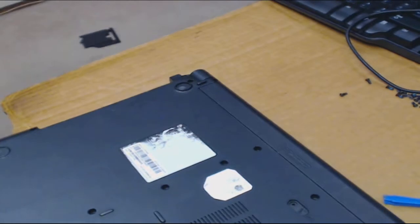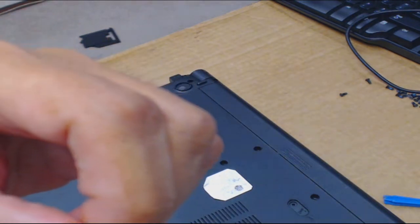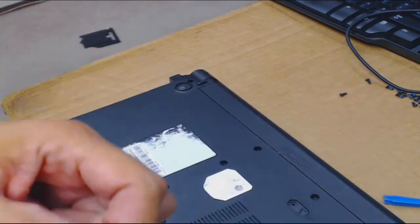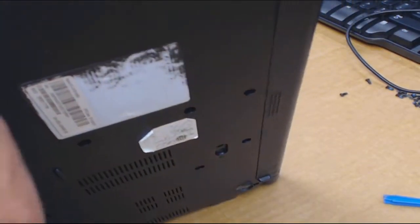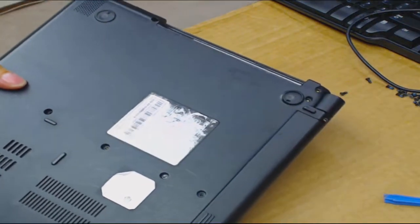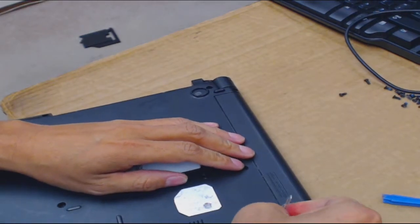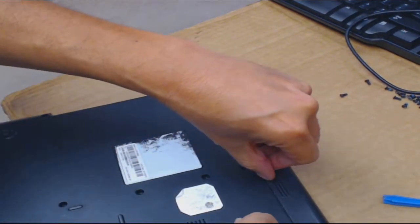Let me try a paper clip — I happen to have one already bent, because DVD drives sometimes get jammed and you can manually open the DVD drive bay with a paper clip even when the computer is powered off. This laptop didn't have a DVD drive, but let's try this — this is very strange to me.